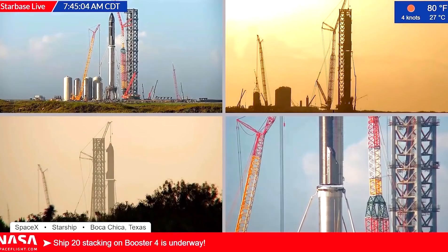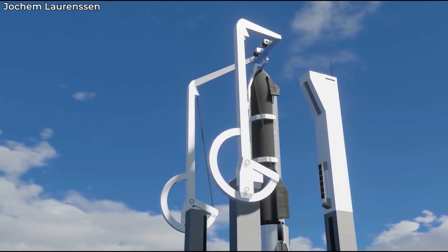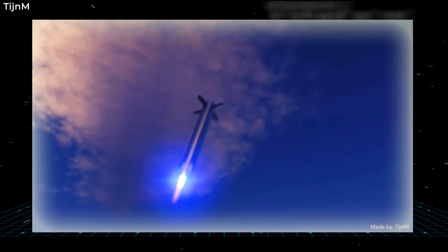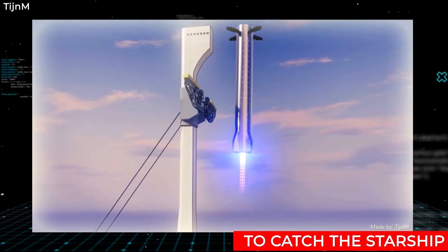The launch tower won't just be stacking and unstacking the Starship. SpaceX also has other plans with the Mechazilla. One of those plans involves the Orbital Integration Tower Assembly to catch the Starship as it approaches the landing pad.